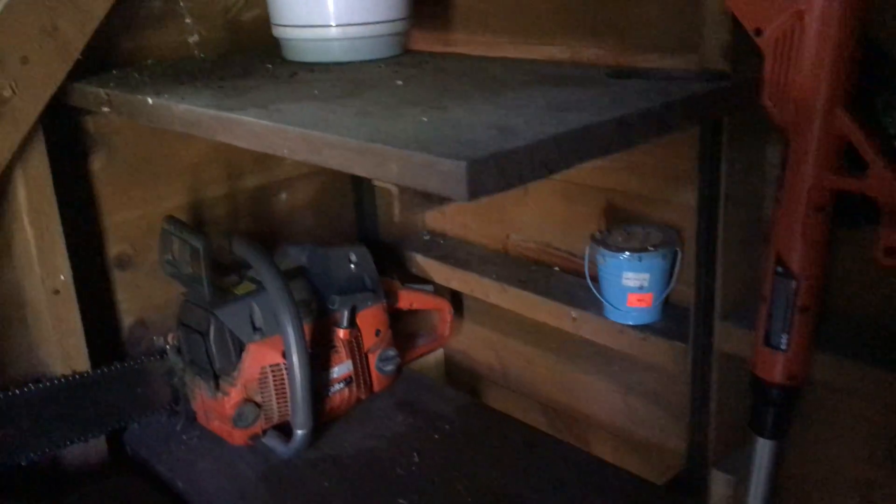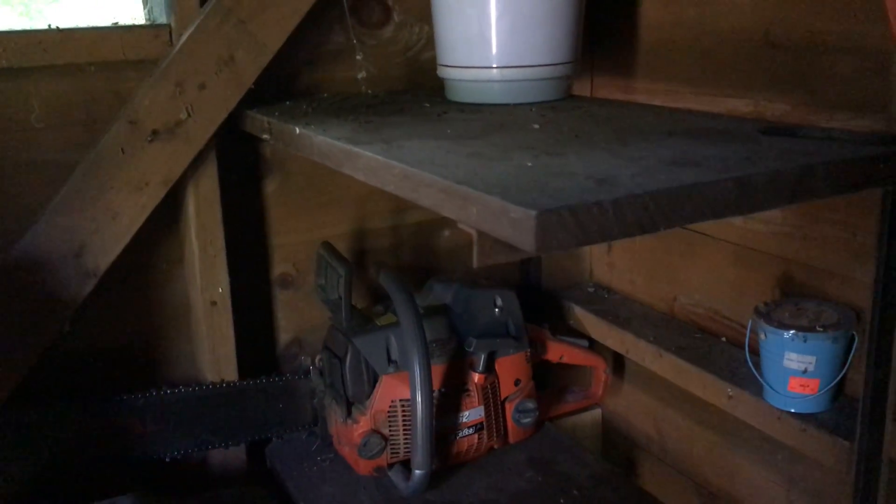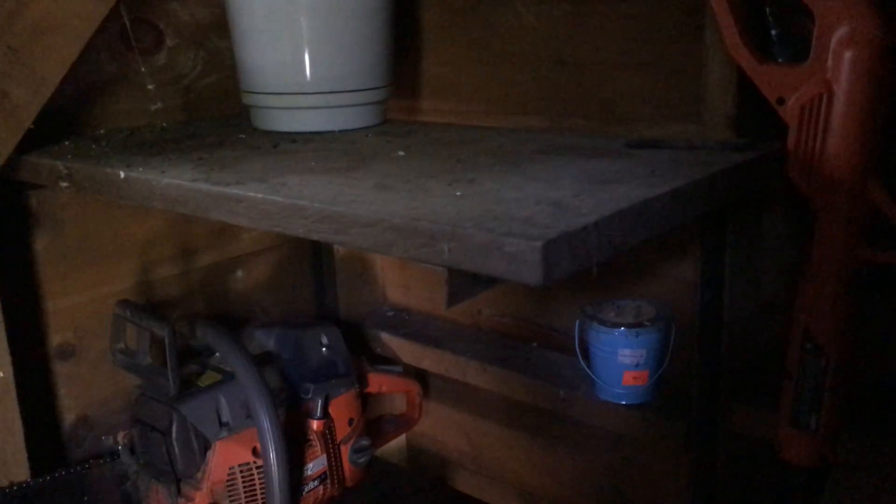Up here was a nice place to put my chainsaw — it's really dark in here — but they leak a little oil and it kind of gets on the siding, making it tough for the paint to hold outside. Otherwise that's the only issue. So I think I'm going to keep some of my bar oil up there and move my chainsaws over to this area. I also have some extra chains and extra bars, and I'd like to find an area where I can put them.